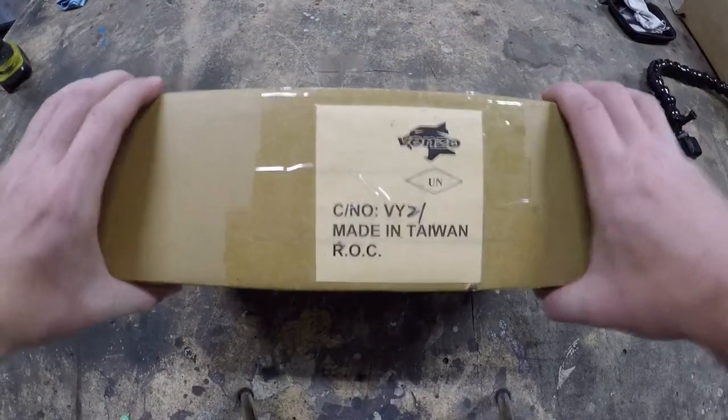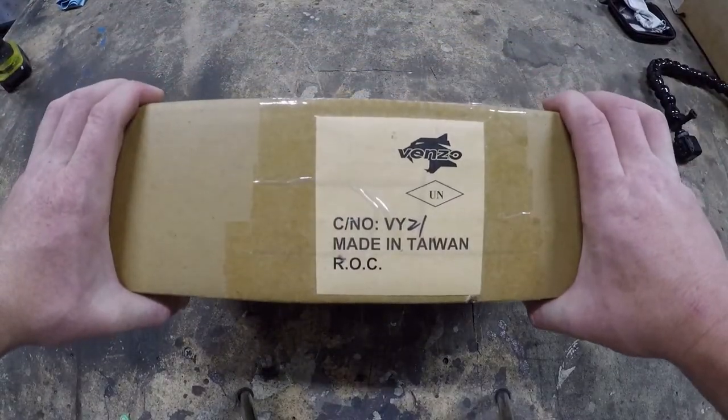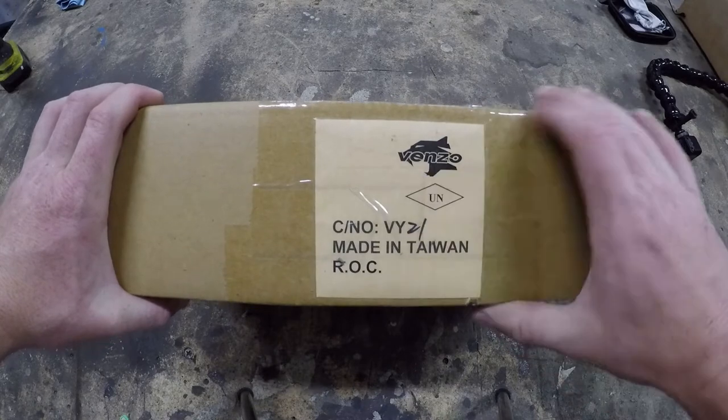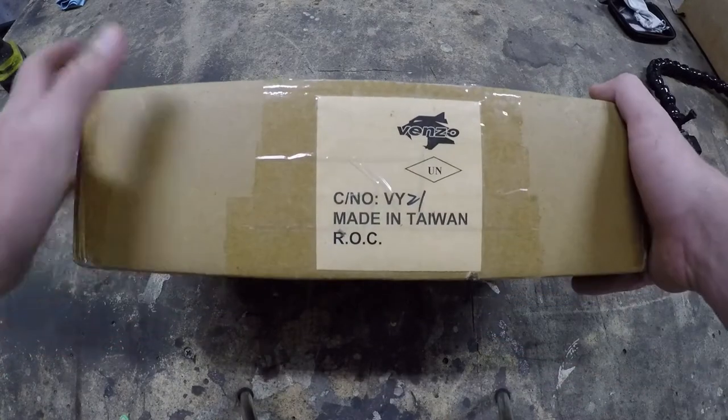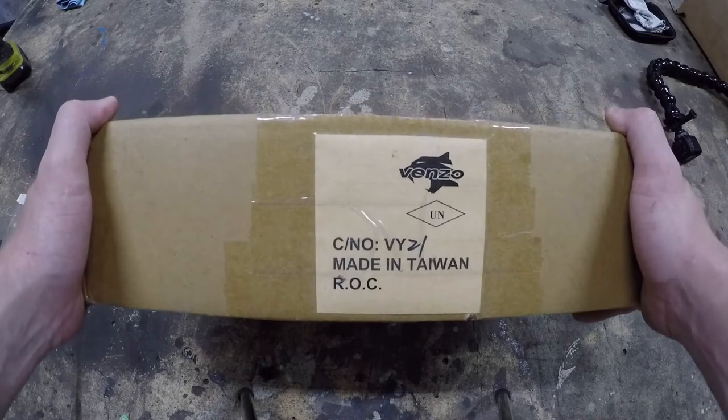Here we are at the workbench. On my quest to fix my own bikes, I decided to get a bike stand — a mechanic stand. This was made by Venzo. It's on Amazon. I'll put a link in the description. So let's open it up and see what's inside.